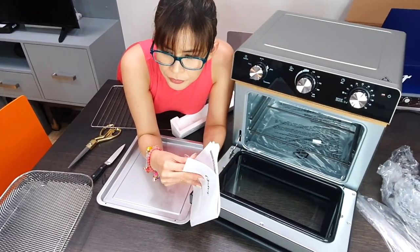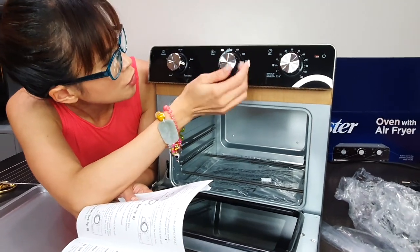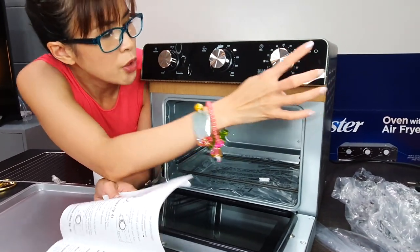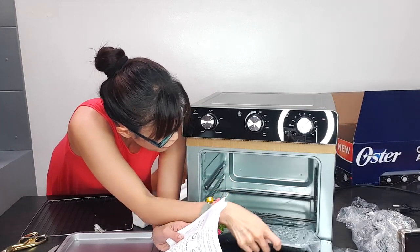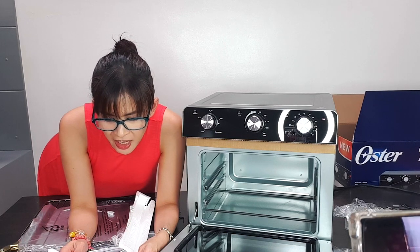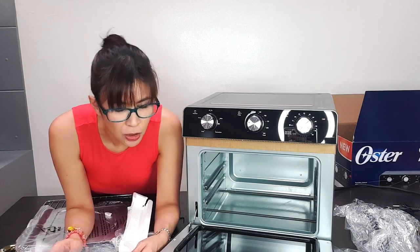I'm curious about how the air fryer works. It says here — it's just like the baking functions. The temperature goes from 120 to 230 degrees Celsius. Here's the timer. And then this is the broil, toast, air fry — there's everything there. This is the new Oster oven, model TSSTTVMAF1074. It is a multi-purpose oven, so we'll figure out how to air fry with this.